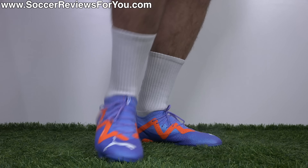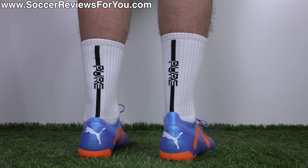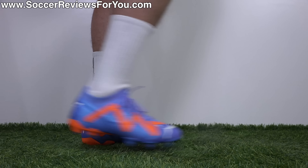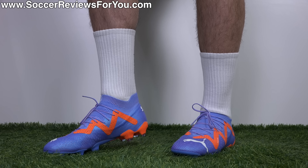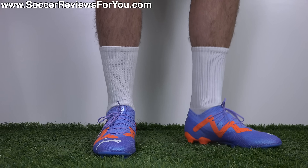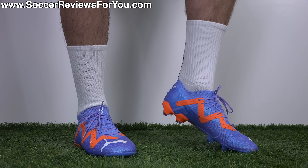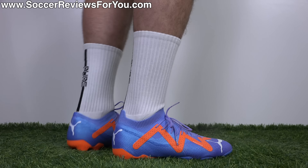It's only at the very front and the very back where the mid-cut model does extend a little bit more. So as far as comparing these two to other mid-cut football boots, I would say they're both low-cut, which is extremely confusing. But again, it just goes to show how pointless this low-cut version actually is, given that the normal mid-cut version is basically low-cut anyways.